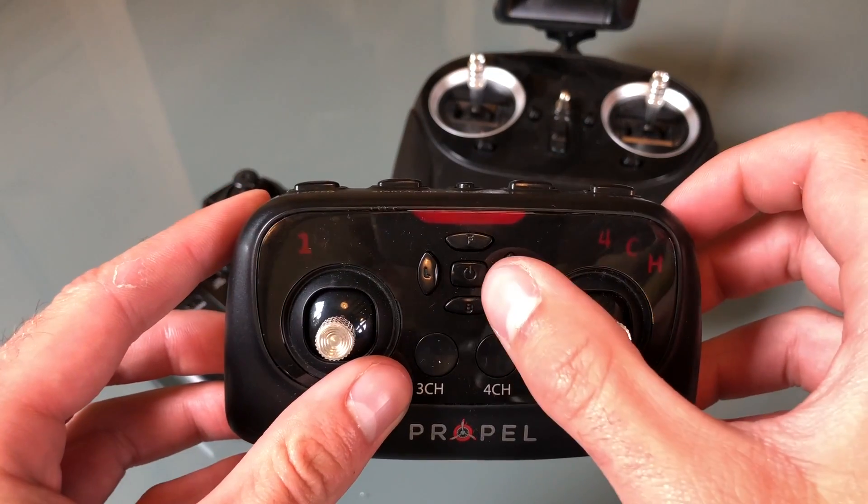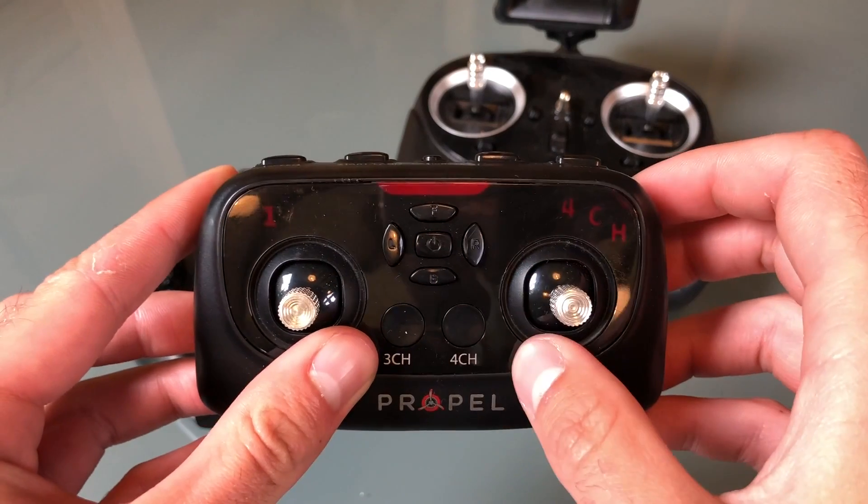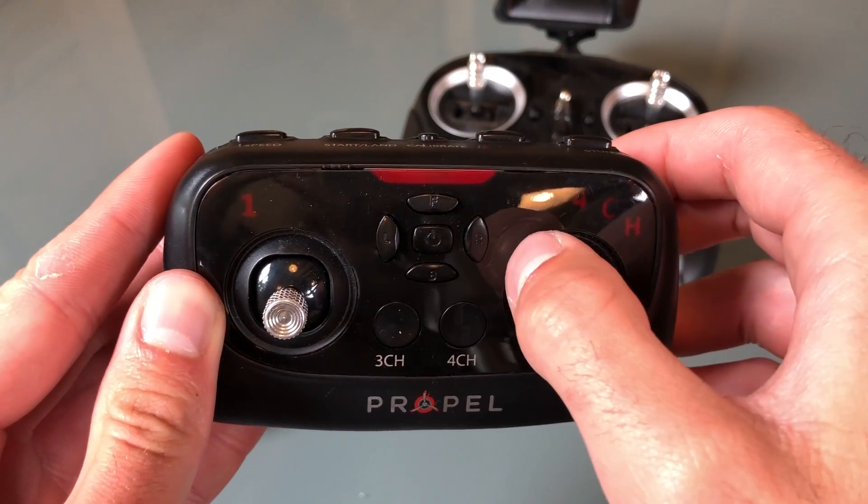When I press this trim button you will hear a beep. This lets you know that you have applied some trim to your drone. So if my drone is drifting to the left, I may want to add a few clicks of right trim.